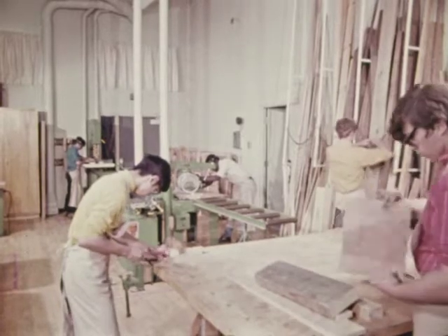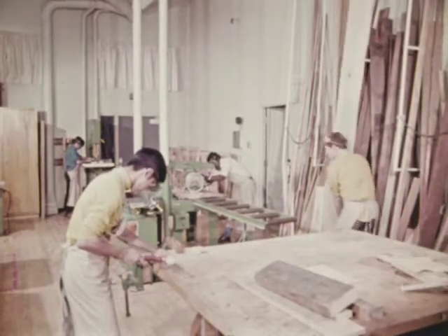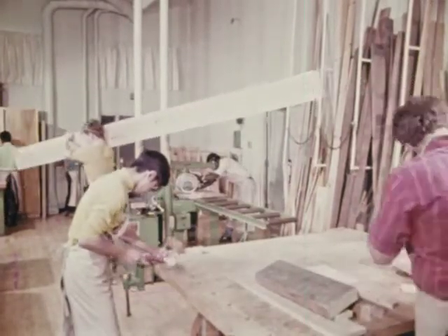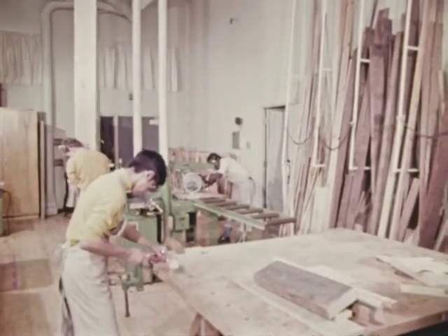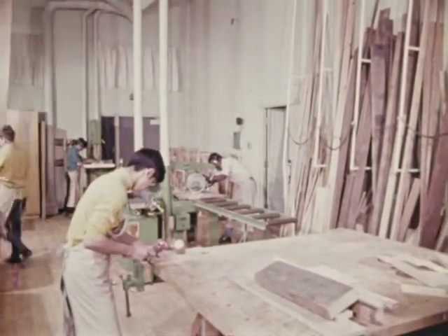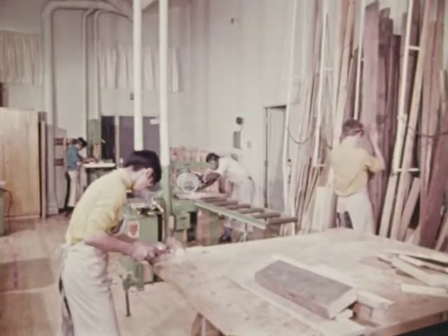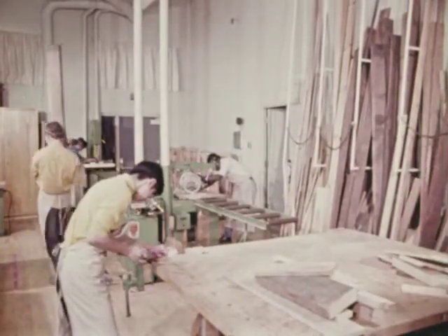Carrying material is part of any job. Be especially careful with long objects. He's asking for trouble — like this, and this. Now he's got control: one end is near the floor, and the other end is out of the way of heads and other objects. Remember that the other fellows in the shop are concentrating on the job that they are doing. Don't place them in danger by the way you are doing your job, directly or indirectly.